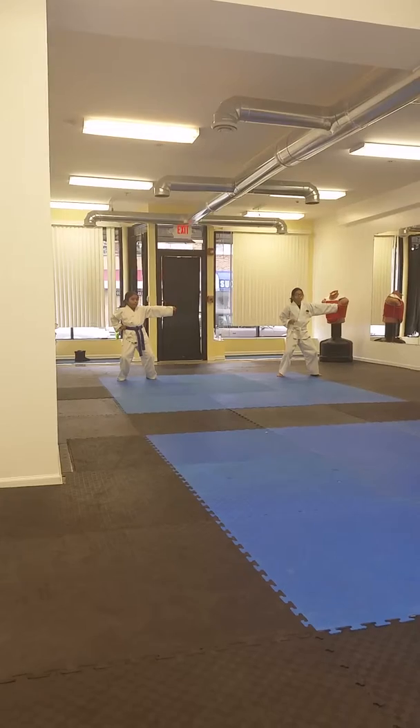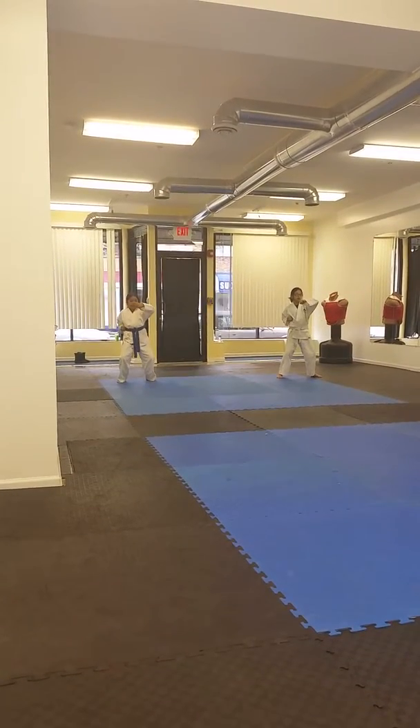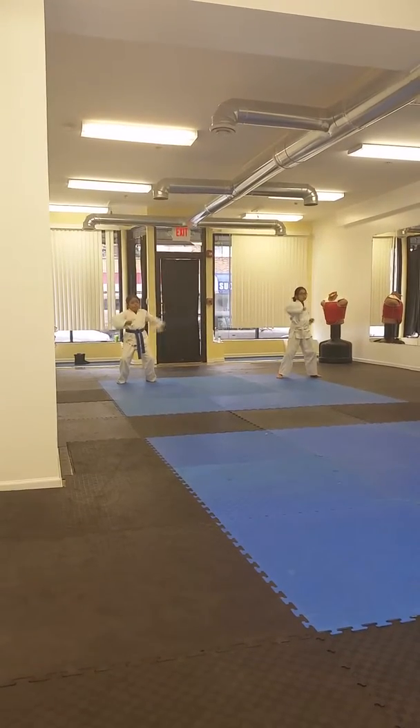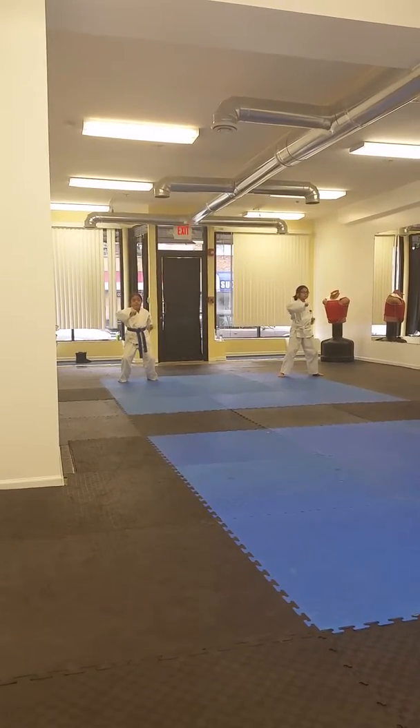Try with your bottom hand. Hook punch. Ready? Hana, yoro, set, ne, dasu, yasu, hilda, yoro.